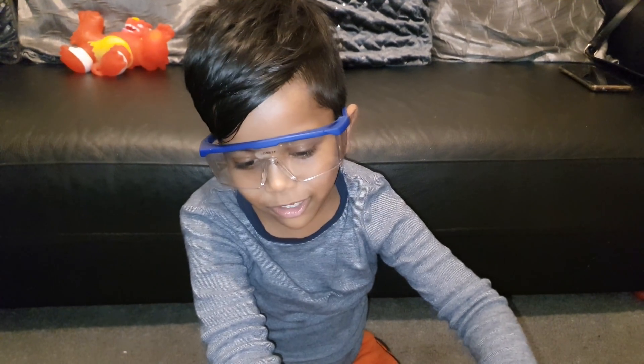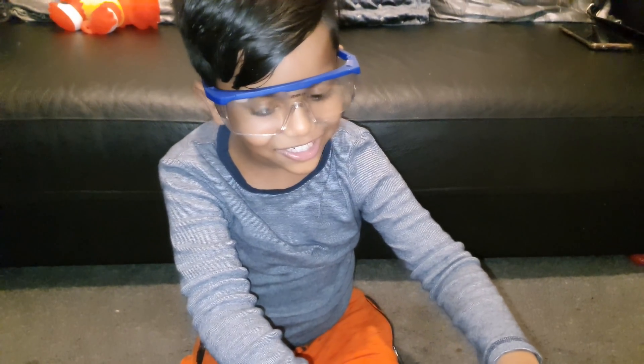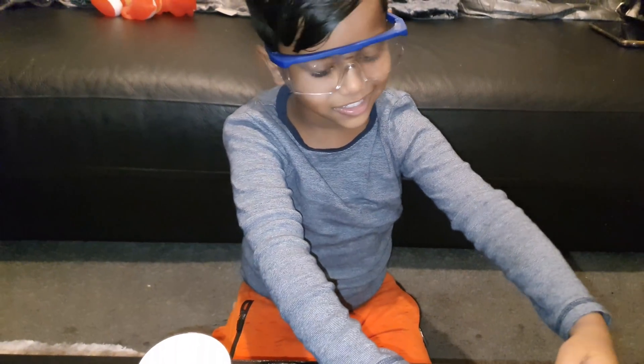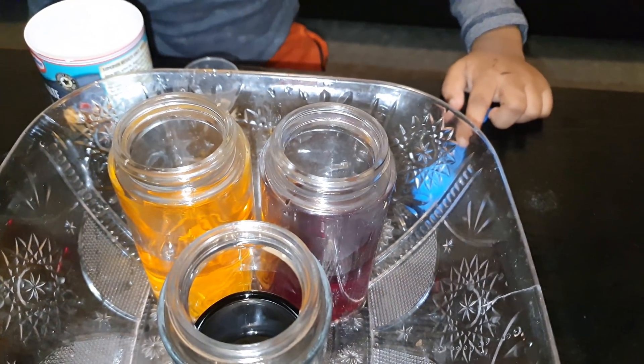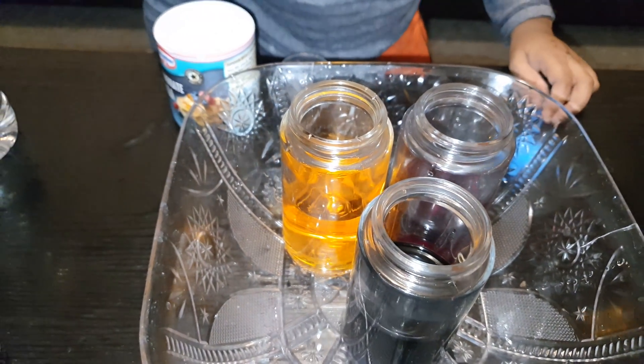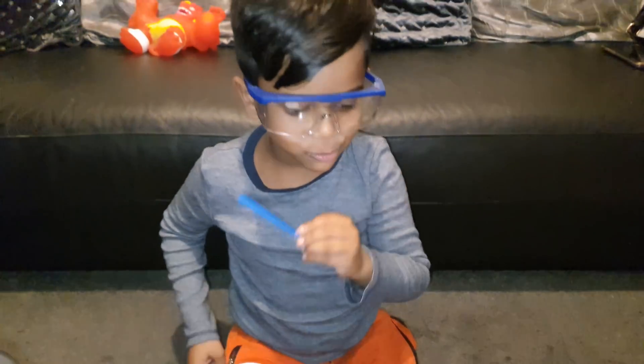What are we doing now? We're doing the volcano. We've done the volcano, but what are we going to do now? We're going to do the colours — three colours. So we're going to do the same experiment but with three different colours. We've got blue, red... wow, that looks cool, we've got this all out.